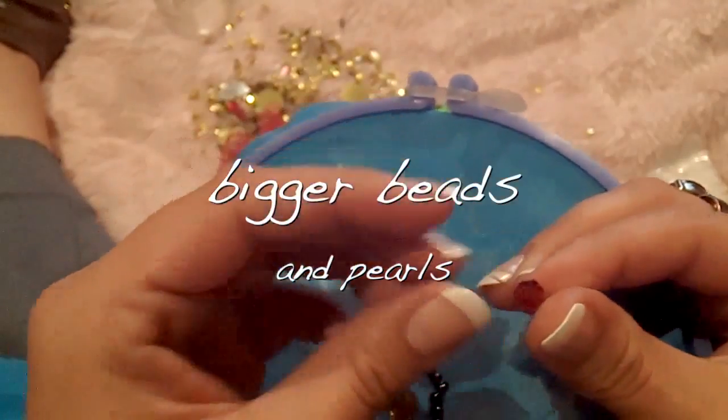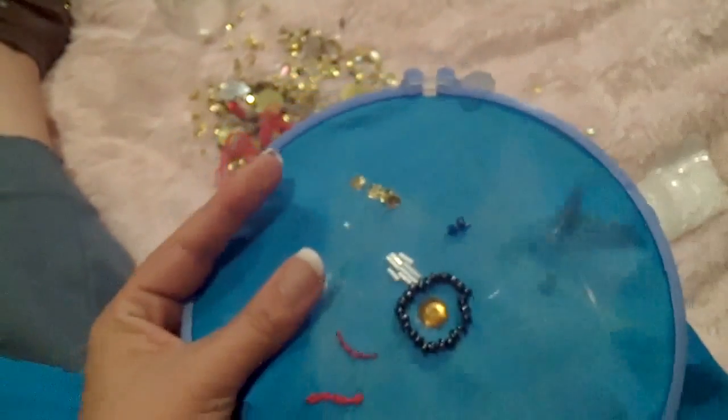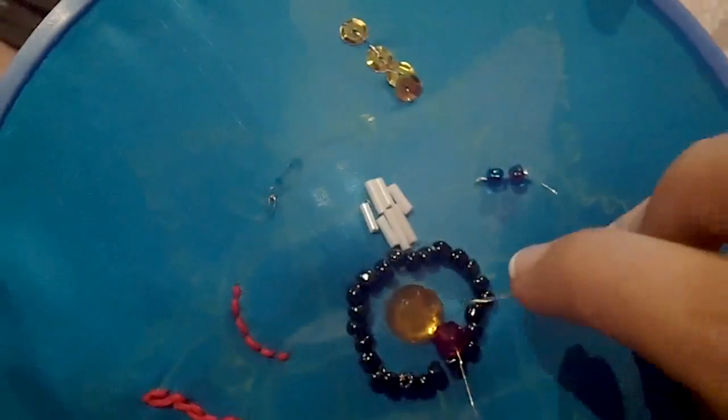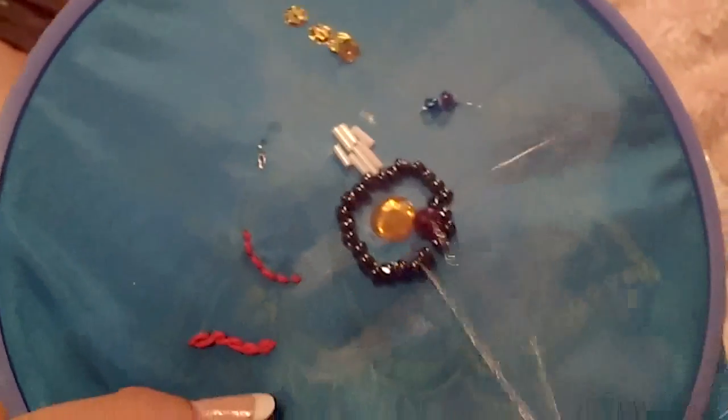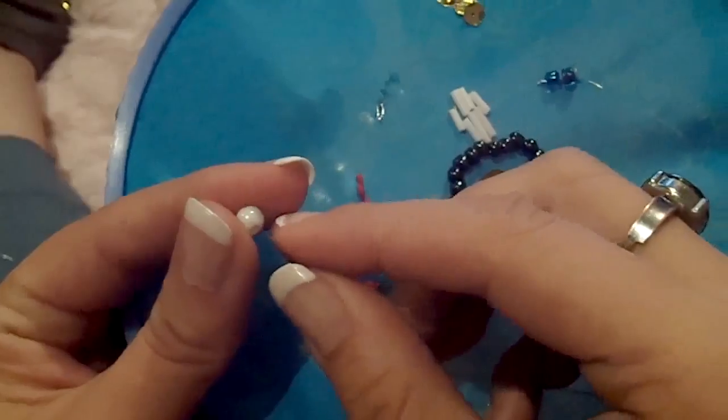This is exactly the same process if you want to use bigger beads or pearls. Insert your bead or pearl on the thread and make a stitch to secure it.